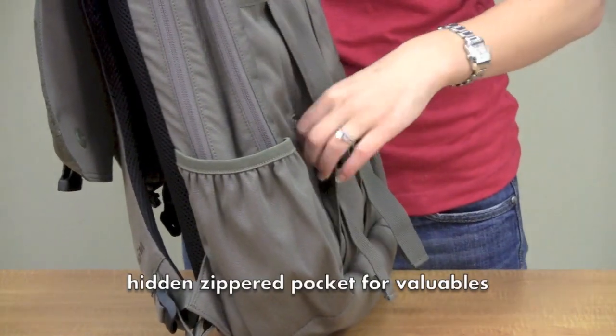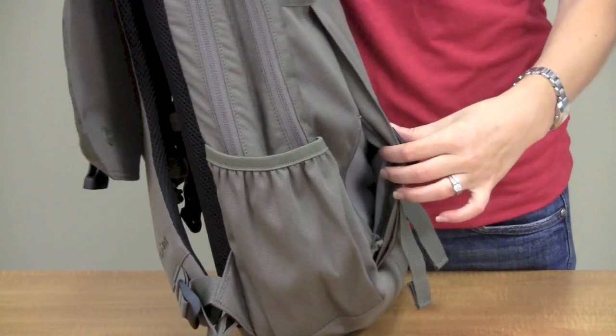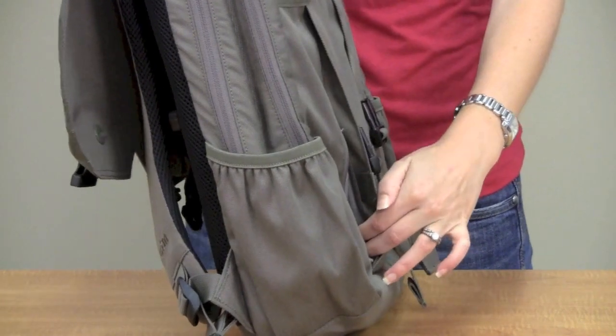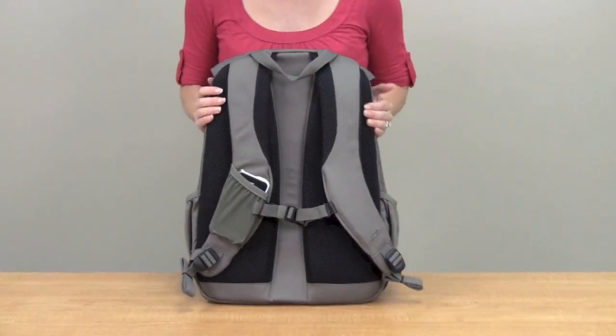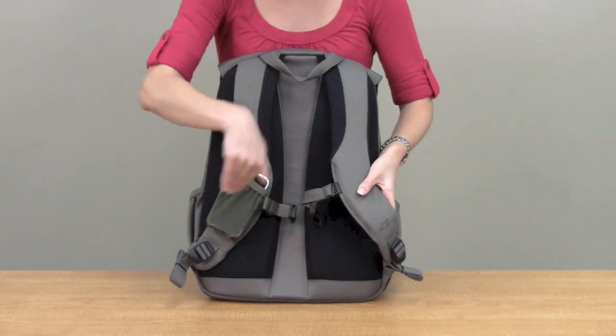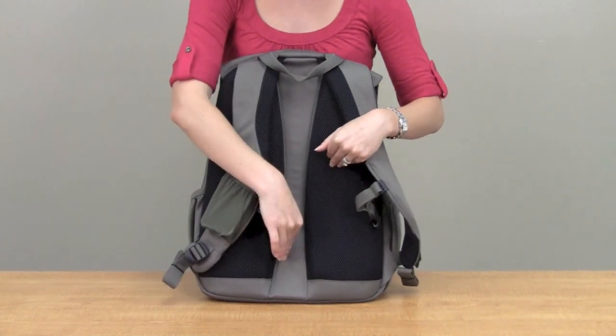There's a secret zippered pocket on the side. It's fleece-lined so you can put an iPhone or an iPod in there and it will be well protected and hidden. The Hood is a really comfortable carry — it has an adjustable sternum strap, adjustable on both sides.